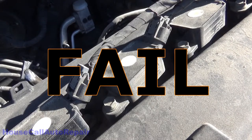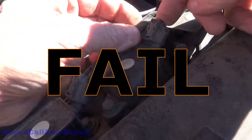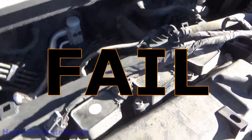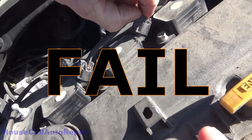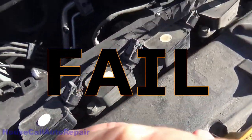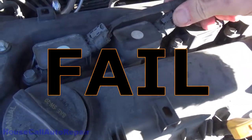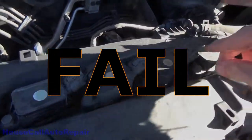For you guys that have no idea how to get these connectors off: you've got these little grey lock tabs on the top — you've got to push down on these, then pull back on them. That unclips your plug. Squeeze the plug and you gotta get that little locking tab all the way up — push, push, push.